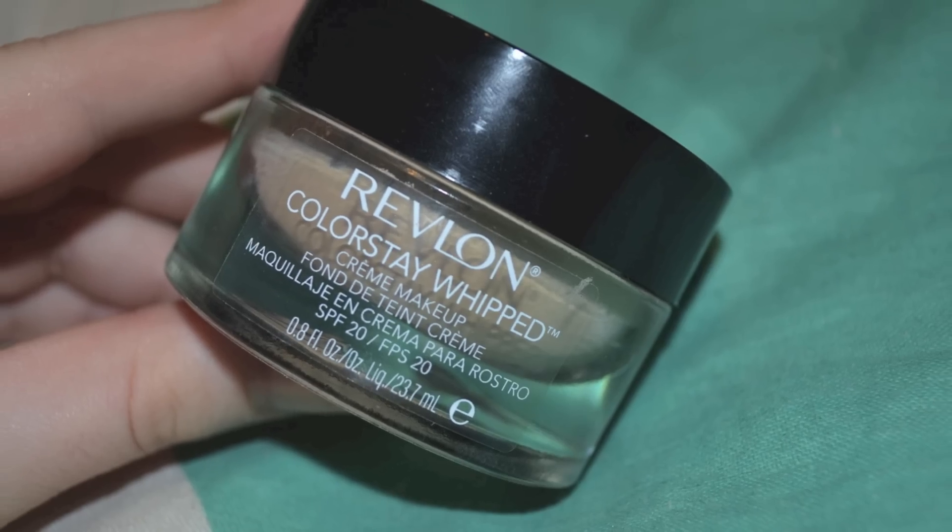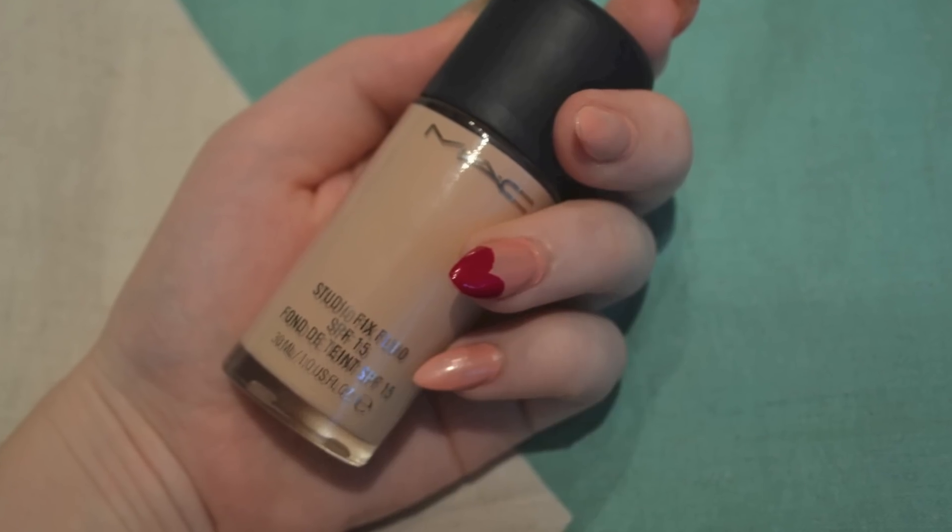Eyebrows are done. Now going in with a mixture of Revlon Colorstay in 'Buff' and MAC's NW10 foundation, I'm going to be applying both of them to my face.